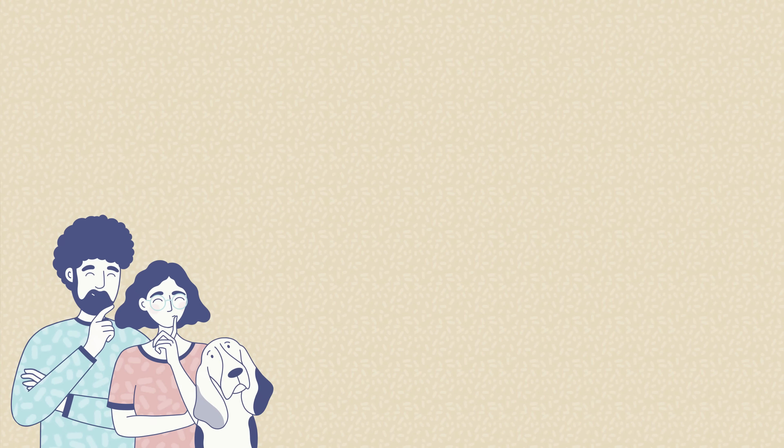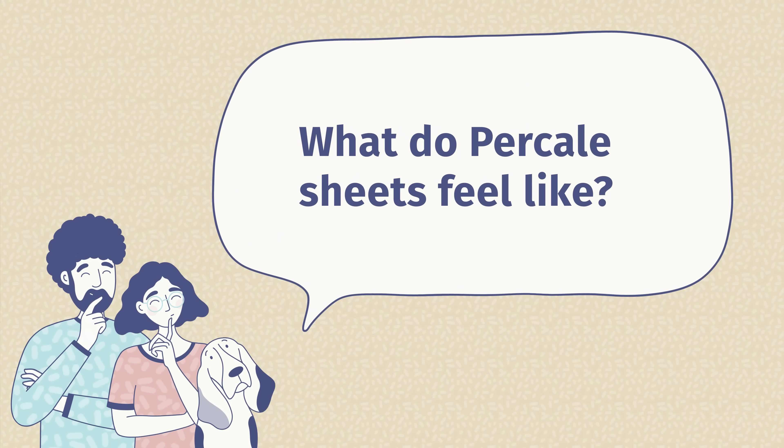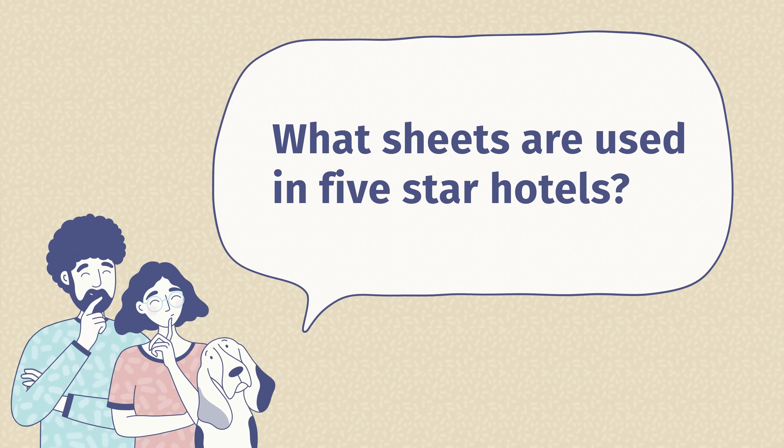Before we wrap up, I wanted to answer some of the most frequently asked questions about these sheets. The first question is: are Parachute sheets worth it? Yes, these are extremely high quality sheets, and this particular pair — the Percale pair from Parachute — are going to be their lightest pair of sheets.